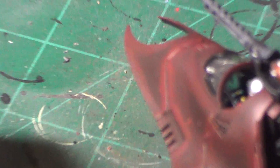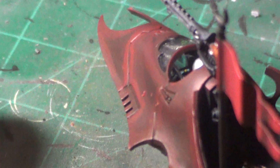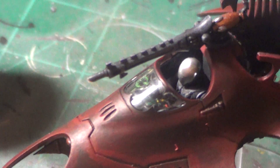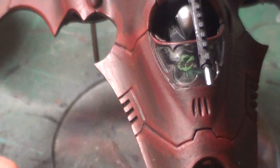I'd like to get a close up of the cockpit but you actually have to hold it up close and look in there, because I painted all the details in there but with that Games Workshop clear plastic it's really difficult to see through there.